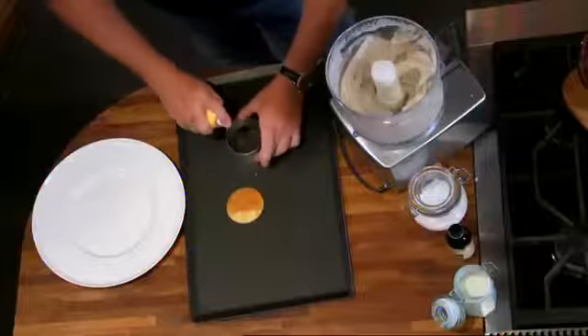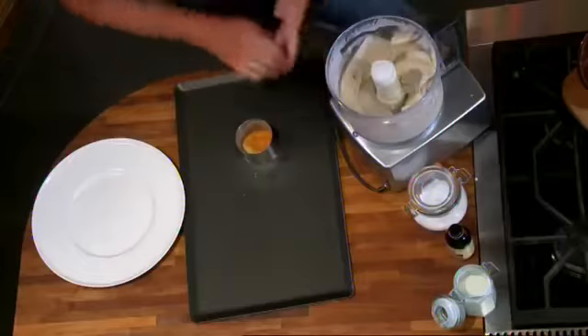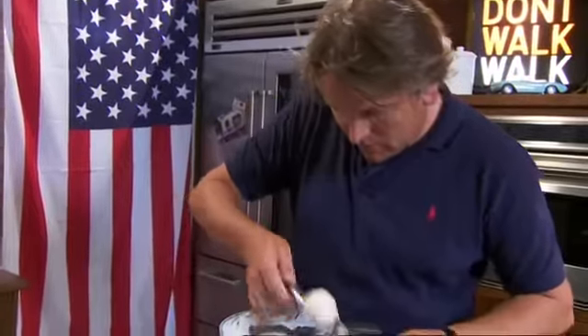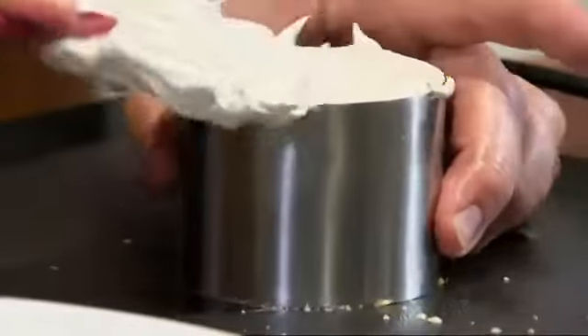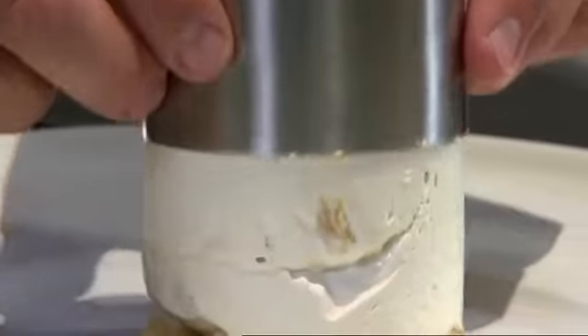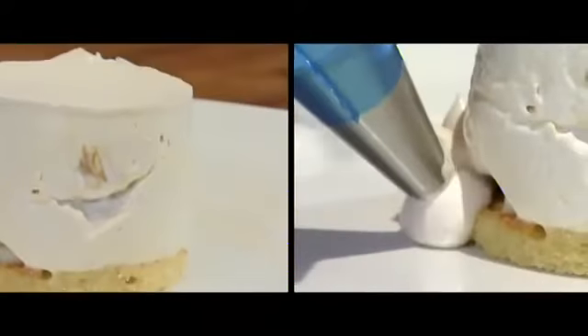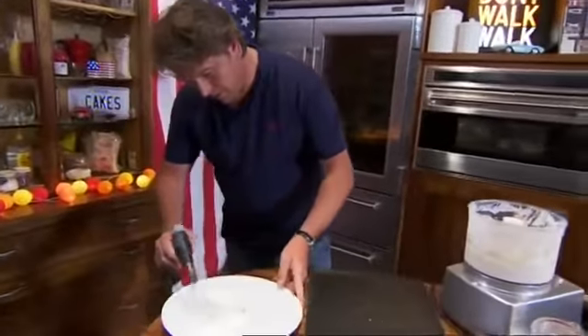Now you need to work quickly. Spray a ring mould with some oil, put a slice of sponge cake into the bottom — you can use ready-made sponge or bake your own. Place a scoop of instant ice cream on top, then cover it over with the cooked, cooled Italian meringue. You can also pipe some decoration around the bottom. Instead of putting it in the oven, we can finish it with a blowtorch.